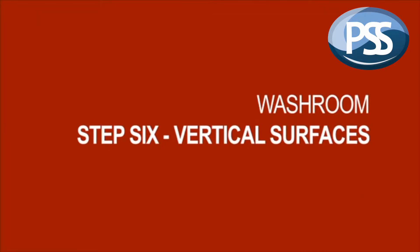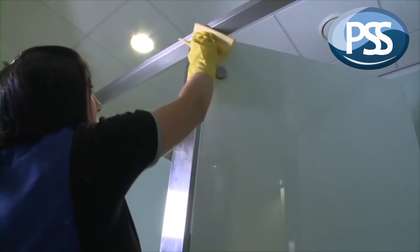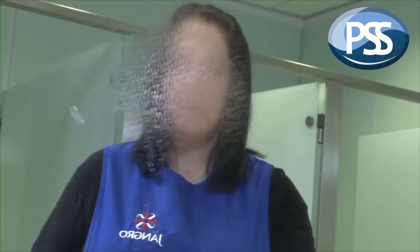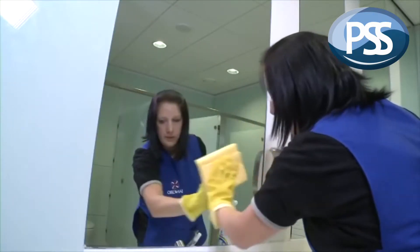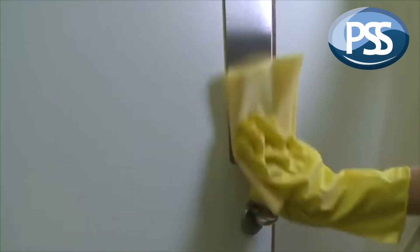Step 6 is to clean all vertical surfaces, including walls, doors and mirrors. Clean working with small, manageable areas. Remember to carefully clean door fittings such as handles and push plates.